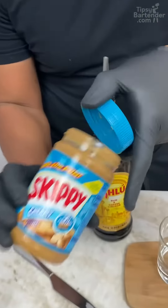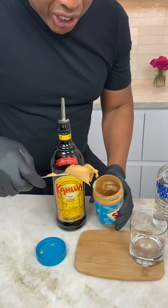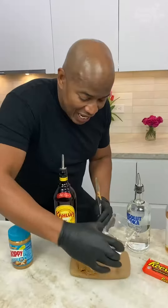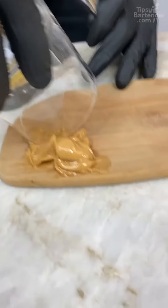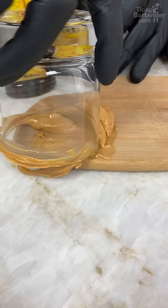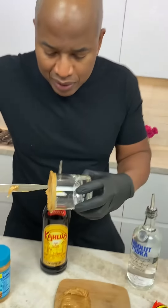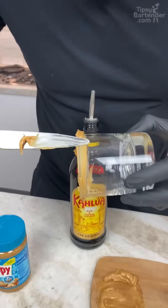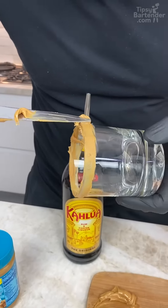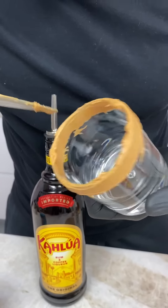So you can start off with your peanut butter — you want something creamy. You want to get a nice smogging of this. Now I grab my glass and go through that smogging to get peanut butter around the glass. So what that means now is I probably have to come back and do a little bit of construction — a little smooth roll all the way around.